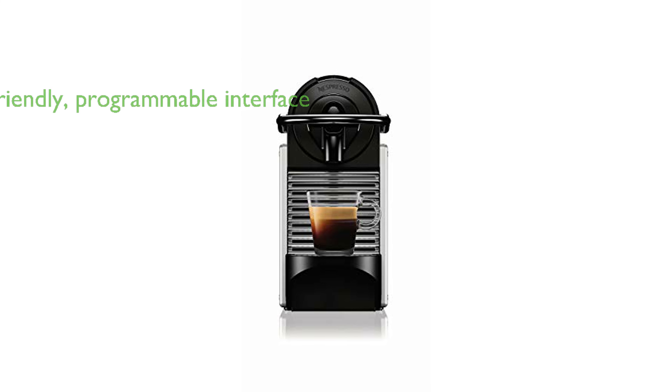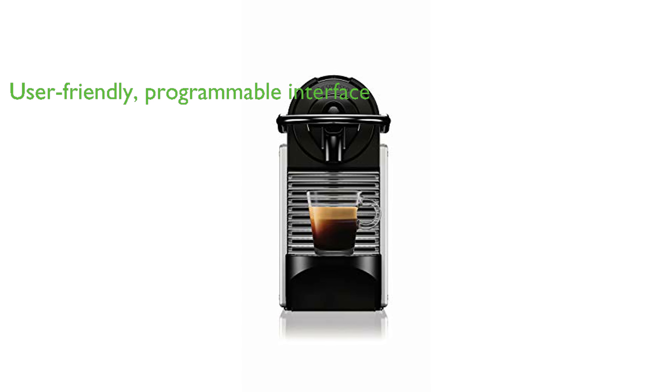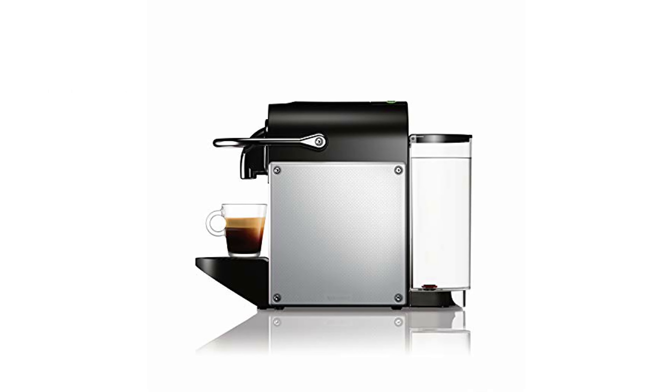The Pixi features a tactile interface with one-touch controls and two programmable buttons for espresso and lungo, making it user-friendly and adaptable to your coffee preferences. An automatic power-save mode, which turns the machine off after 9 minutes of inactivity, contributes to energy efficiency.